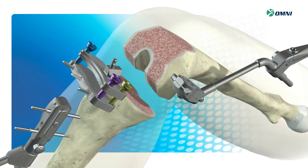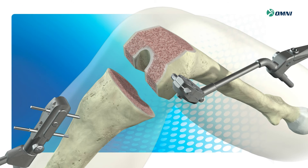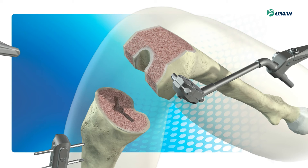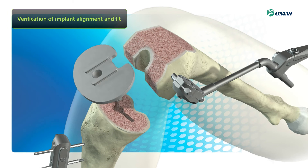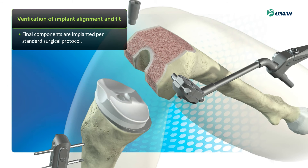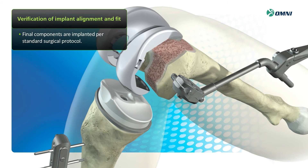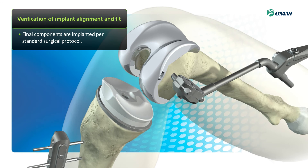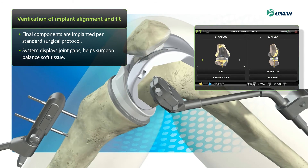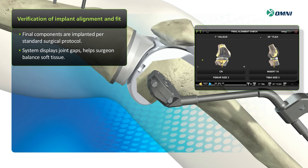Finally, remove the cutting guide in preparation for trialing and final alignment. Trial components are used per standard surgical protocol. With trials in place, the system displays the alignment of the knee through a full range of flexion and extension. This enables you to evaluate that the plan has been achieved as desired and allows for fine tuning, including soft tissue balancing.